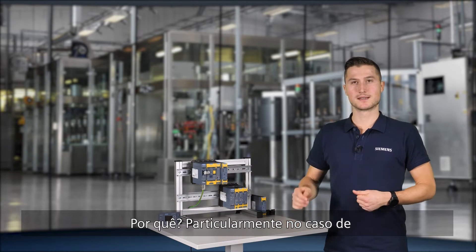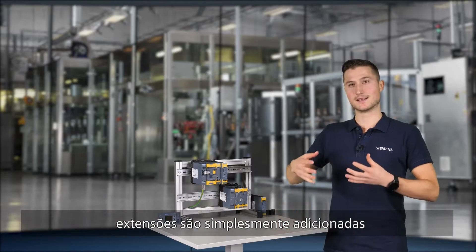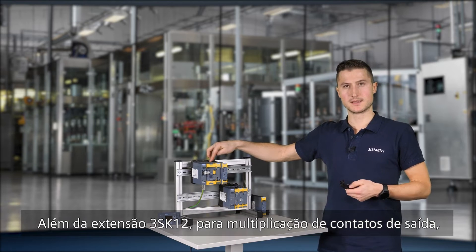Particularly in the case of 3SK1 advanced and 3SK2 devices, extensions are simply added by means of device connectors. In addition to the 3SK1-2 output expansion for contact multiplication,